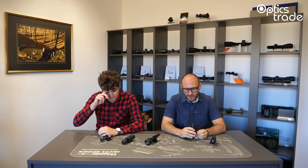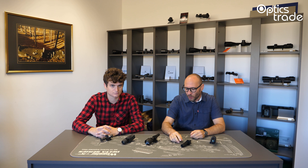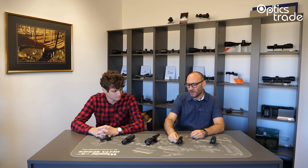Welcome to another video at Optics Trade Debates. Today, Andraš and myself, Teodor, we will speak about a category of products on our webpage and these are the infrared illuminators. This is quite an interesting topic with so many questions, and after some brainstorming in our team and a couple of topics discussed before, I would like to ask Andraš to start with the most basic questions about the products of this category.